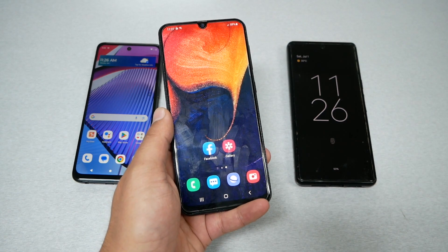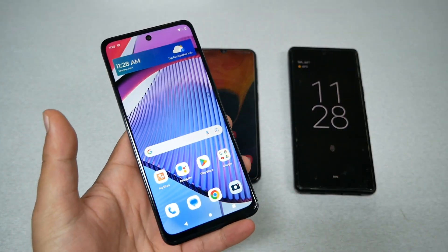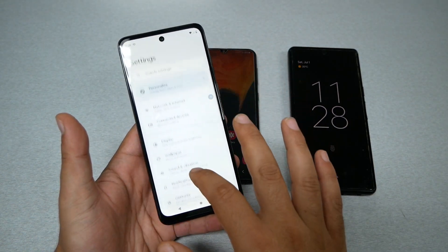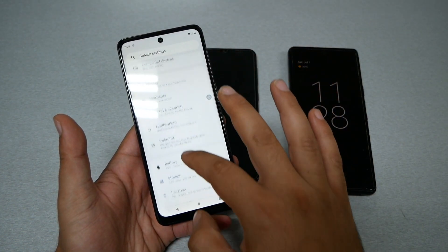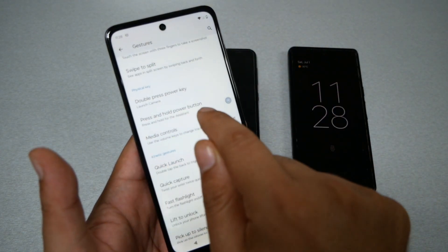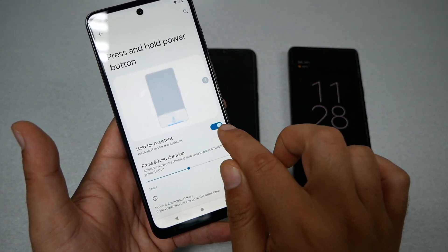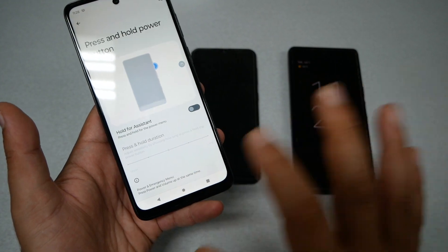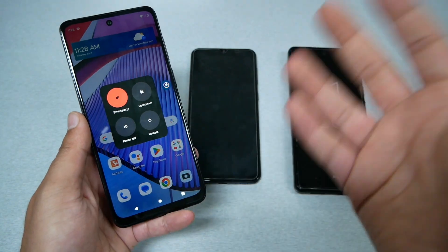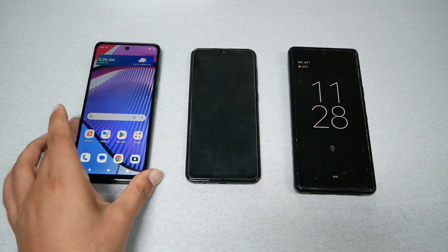Now let's take the Motorola phones as another example. Go to Settings and then go to Gestures. From Gestures, find the option called Press and Hold Power Button, and switch it completely off. Now when you press the power key, you should get the pop-up to restart or turn off your phone without needing to use two hands.